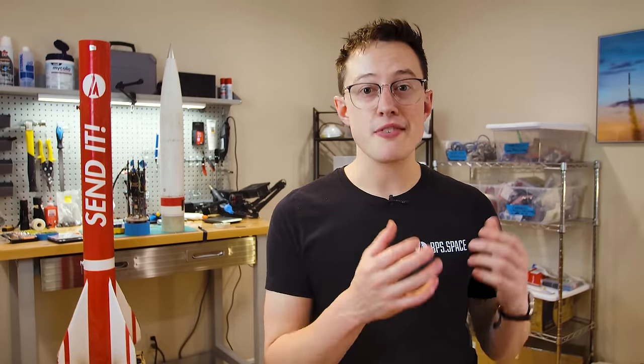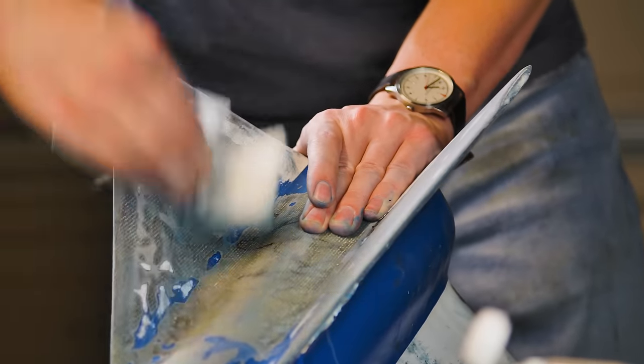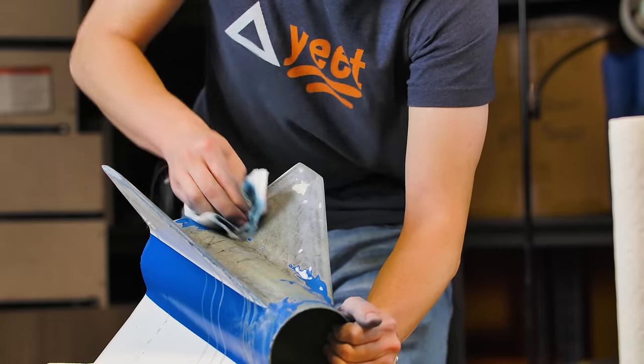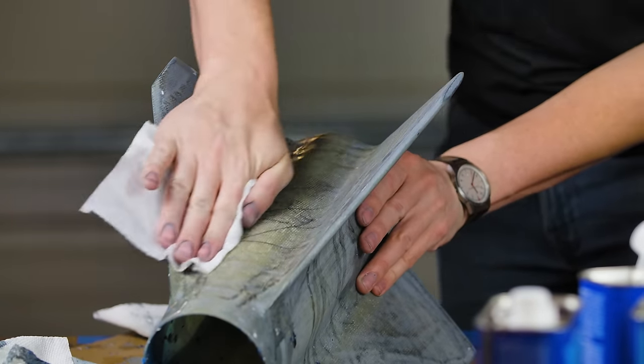While the recovery system is a lot different than Lumineer, the fins are identical — the same exact fin can that flew on Lumineer. I stripped off the paint from Lumineer's fin can last fall to use them for a second L3 attempt. Since this rocket is only going to about Mach 1 instead of Mach 1.7, I knew the fins would perform just fine on this flight.